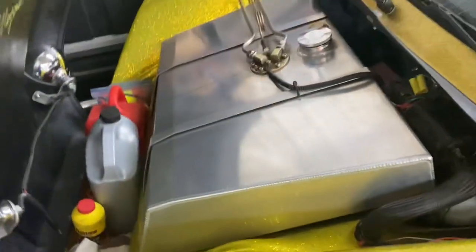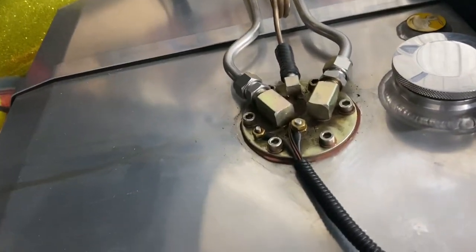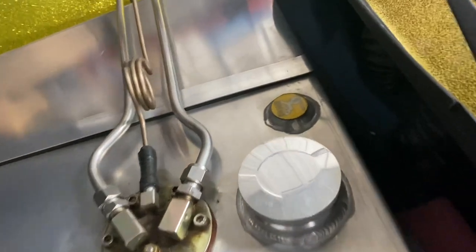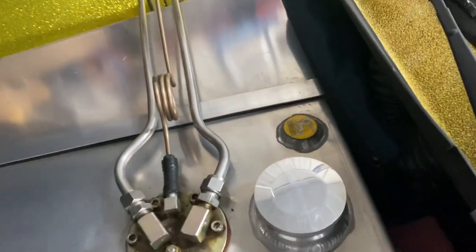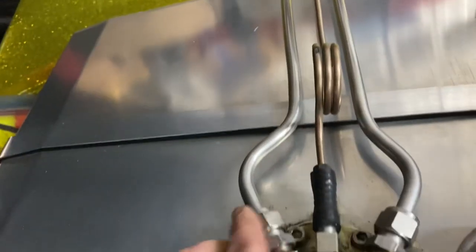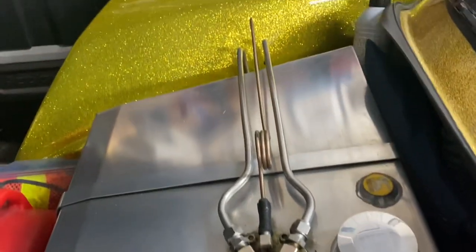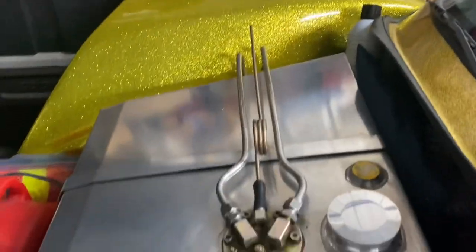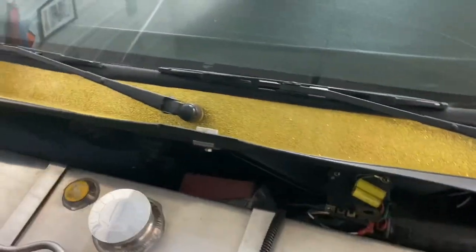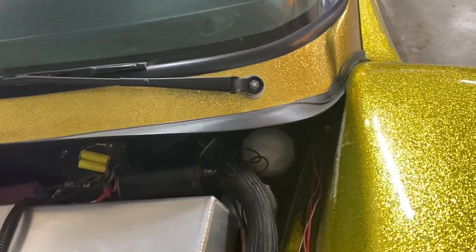We're running a 13-gallon aluminum tank with the Walbro fuel pump that's inside the tank. I put just a decal here — I think that's used for a return line or something. I'm running stainless hard pipes for the inlet and the return; it's not really a return, it's the overpressure from the pump and it just flows back into the tank. For the wipers I'm running the super veto wipers — works pretty good, lines up pretty well. That's the front.